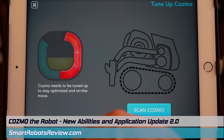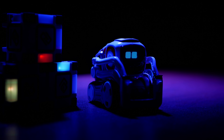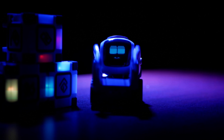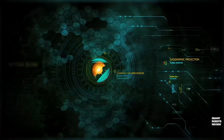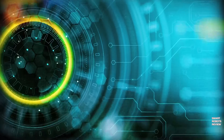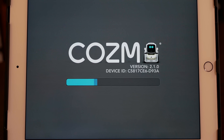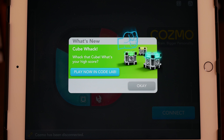On today's Smart Robots Review, we're going to go over Cosmo's software update that is full of features and great new capabilities for Cosmo. Welcome to Smart Robots Review, the show that reviews robotics and other fantastic tech from around the world. I'm your host Elias, and we're here to talk about the updated Cosmo software.